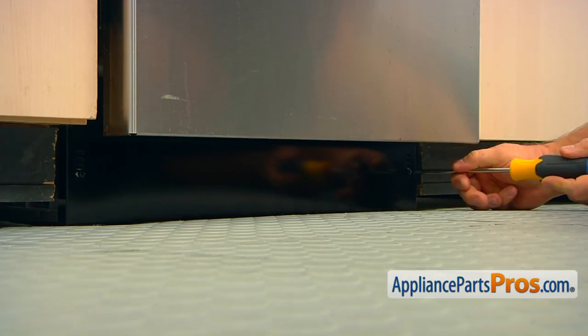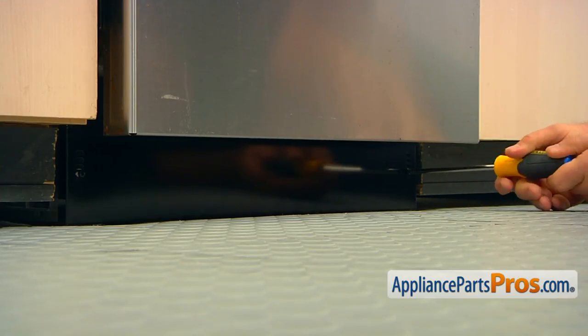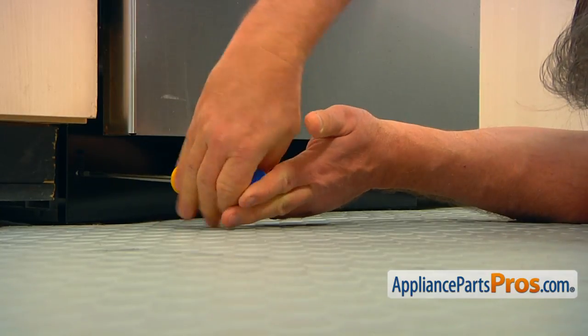Using the Phillips screwdriver, take the two screws on the sides of the access panel out. Remove the access panel.